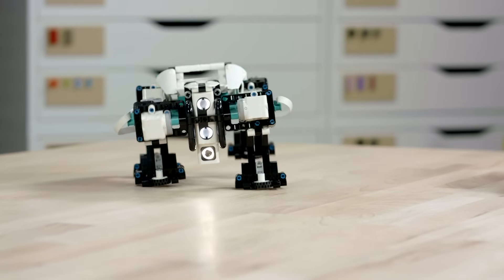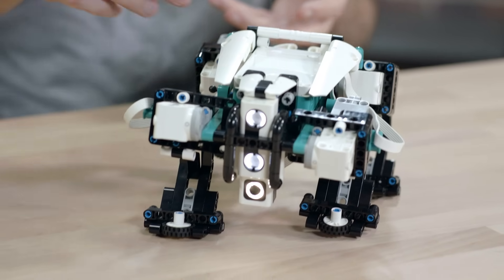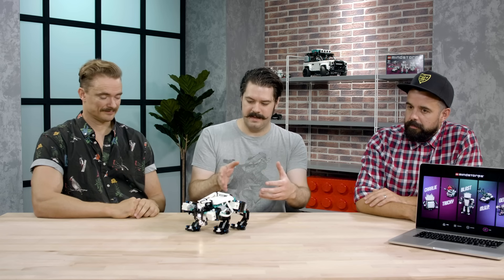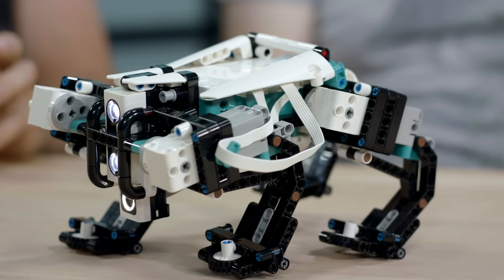G-Lo can walk, run, avoid obstacles and do all kinds of tricks. We tried to make it look more mechanical by putting the sensor sideways down the front and adding some detailed panels around the side to give it a nice angular look. It's not a pet — unless you program it to be.